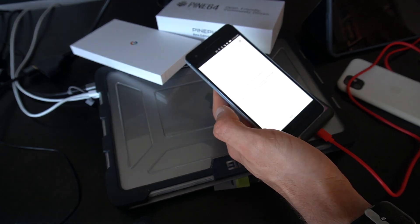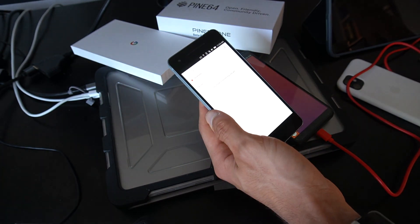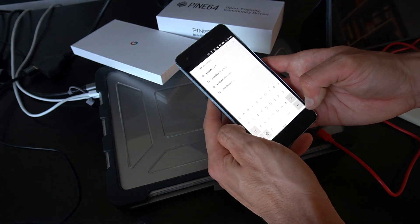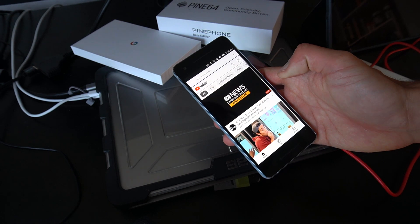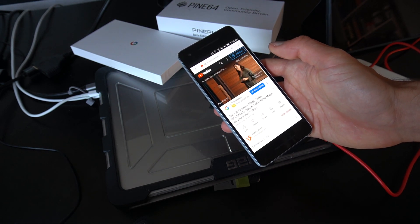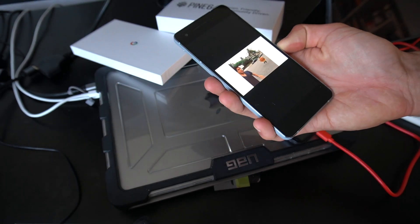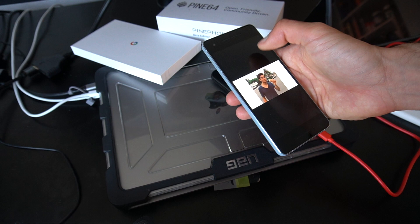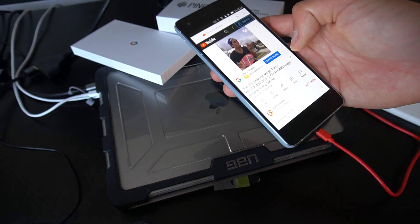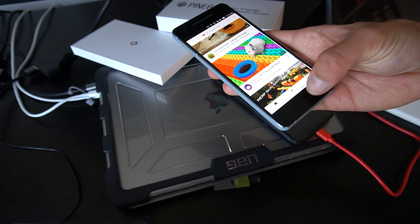Let me try a few more apps. There's weather — no location. How about the browser? This is the stock browser. Let's try YouTube because it's the most demanding website. On the Pine Phone it was very painful. Wow, that's just fast, incredibly fast. A video is loading and it's working — even in landscape and portrait mode. I'm very impressed, seriously. It's snappy and fast.